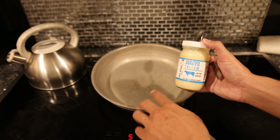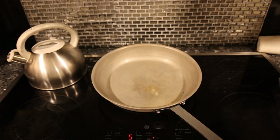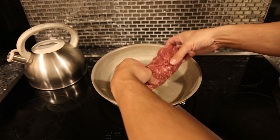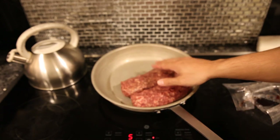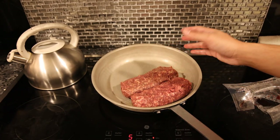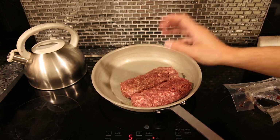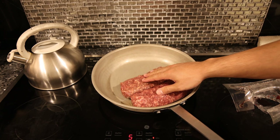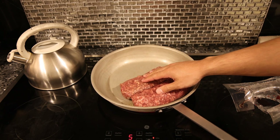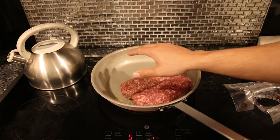I also grabbed some wagyu beef tallow from Frankie's Free Range Meat because I don't want the butter to burn too much when caramelizing the meat. I have two pounds of beef — this recipe yields maybe two or three nights of leftovers for your family. But if you're going to put in the effort to make something this high quality, you want those leftovers.